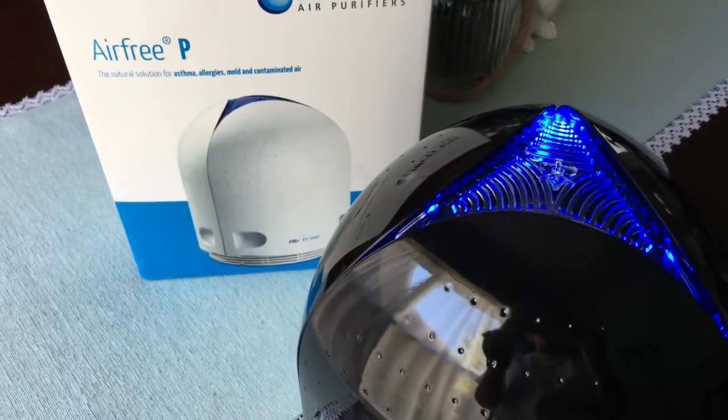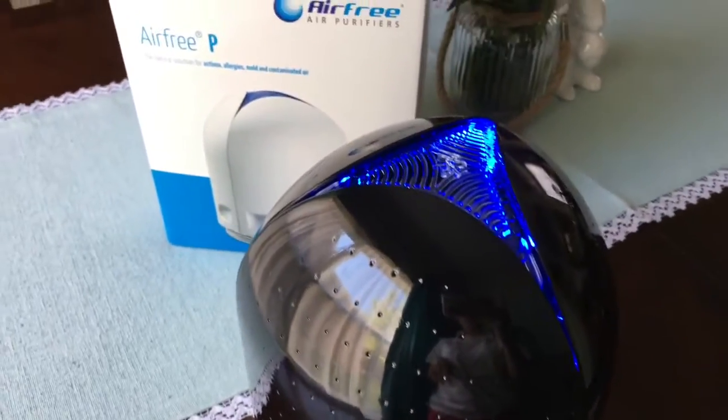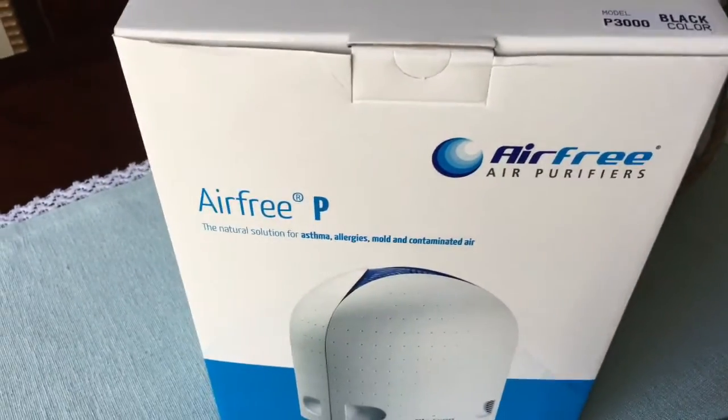Hey everybody, it is Kim with Get Green Be Well. I want to show you this amazing air filter — this is Air Free, it's an air purifier.